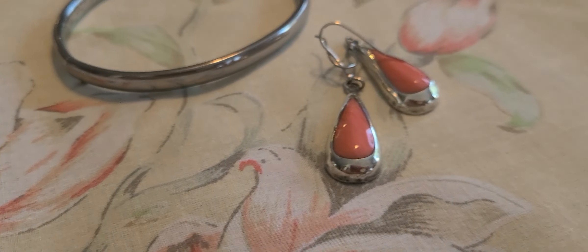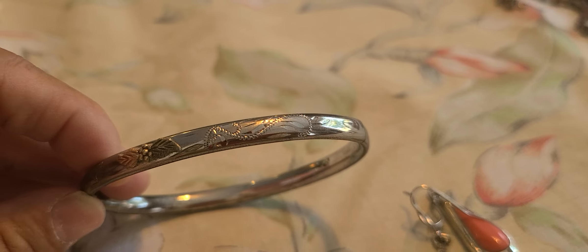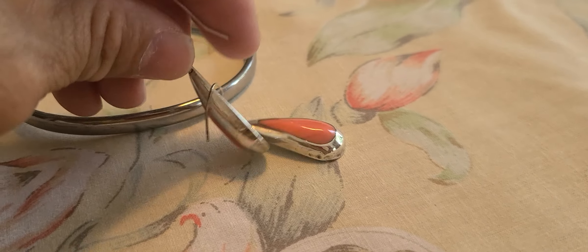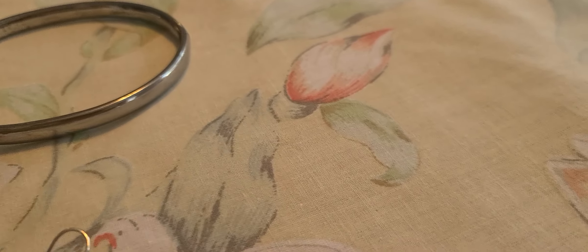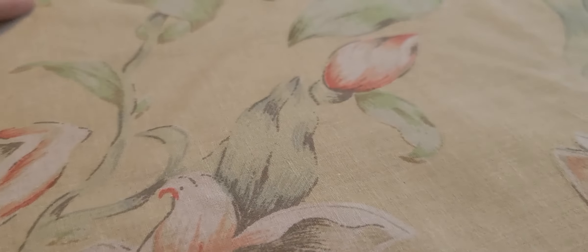I picked up this sterling pair of earrings and this little bangle — let me see if I can adjust it so you can see the etching, the engraving on it. So yeah, both of these are sterling silver — that's the mark. These have a peach colored stone in them — I think because it is cold, very cold, so maybe an actual stone.